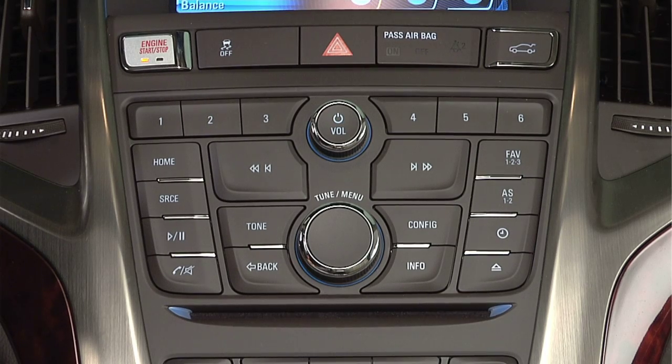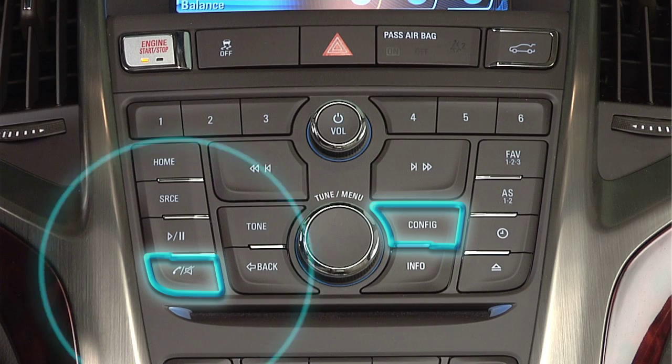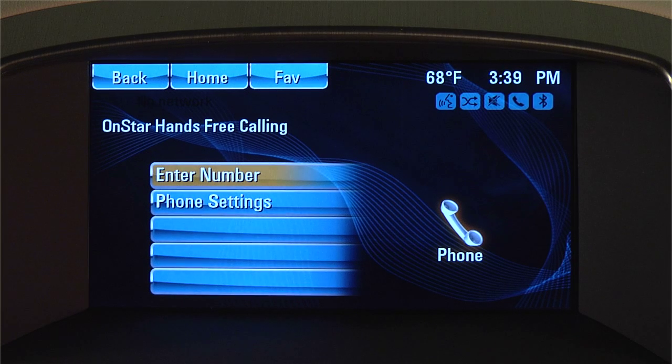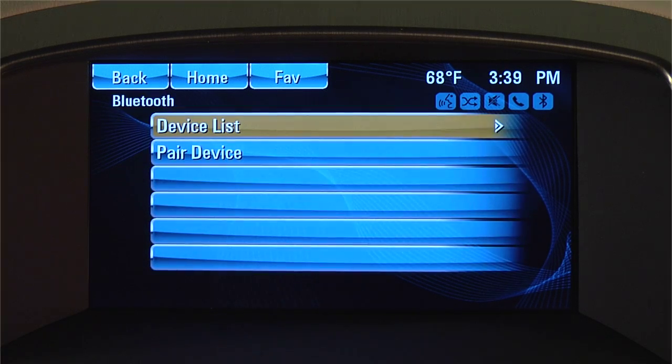To begin, push the Configuration or Talk button on your center console. Select the Phone icon, then scroll down to Phone Settings. Then select Pair Device.